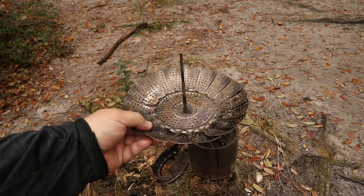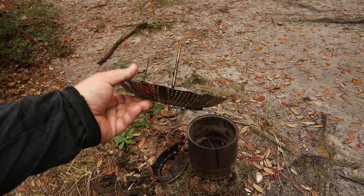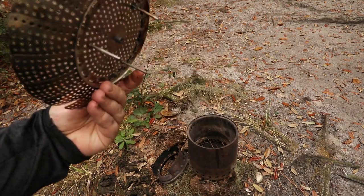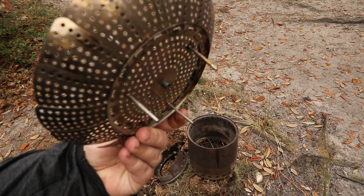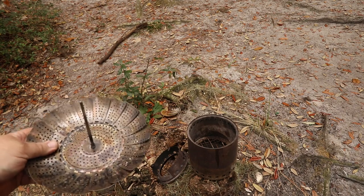Alright y'all, I got this cheap vegetable steamer at a big box store for $8. It's got feet on the bottom of it, about an inch and a half long. They fit right down in the grate on the solo stove.